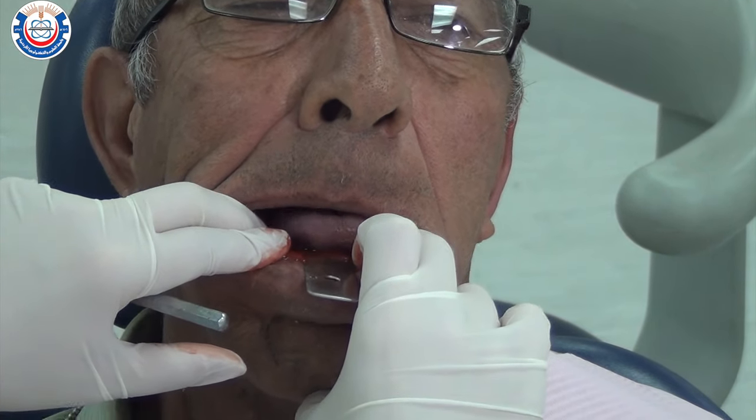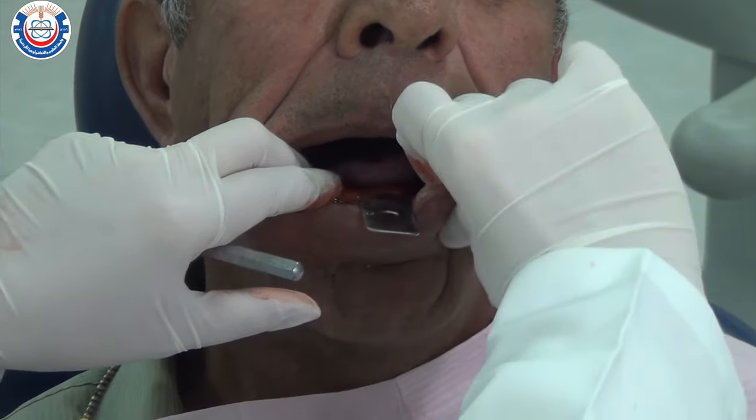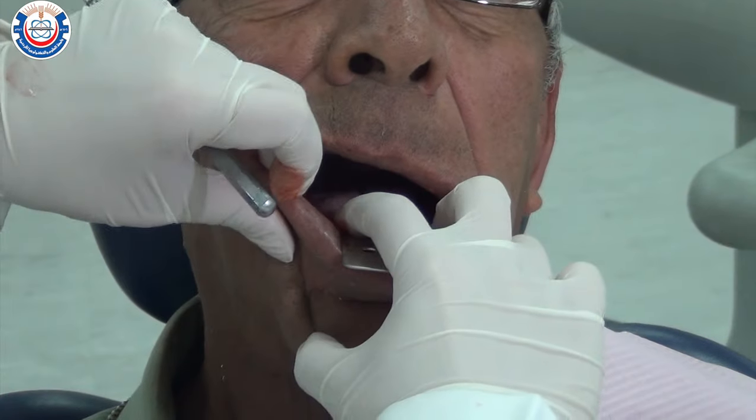Repeat the border molding steps one more time while the material is still soft, then hold the tray in place until it reaches mouth temperature.